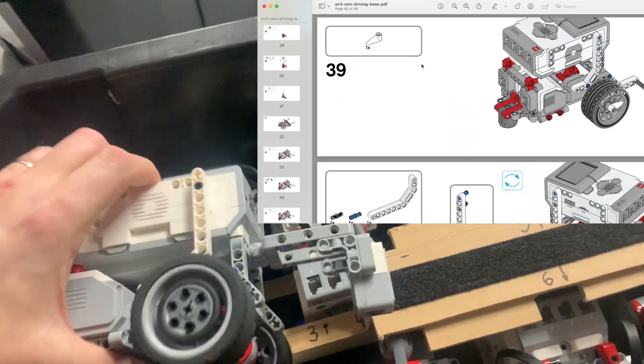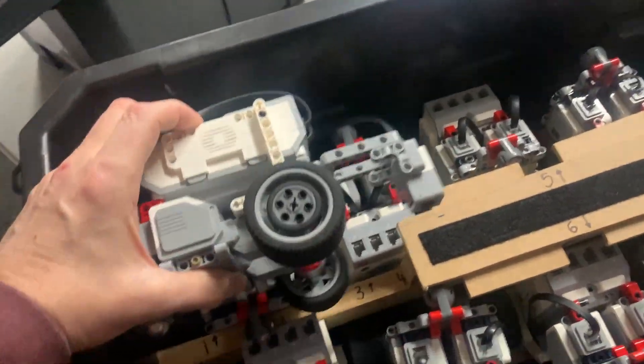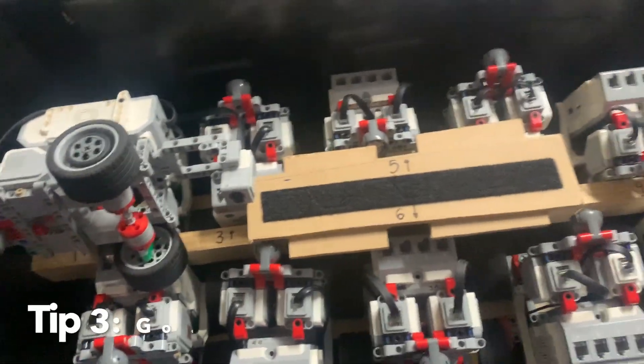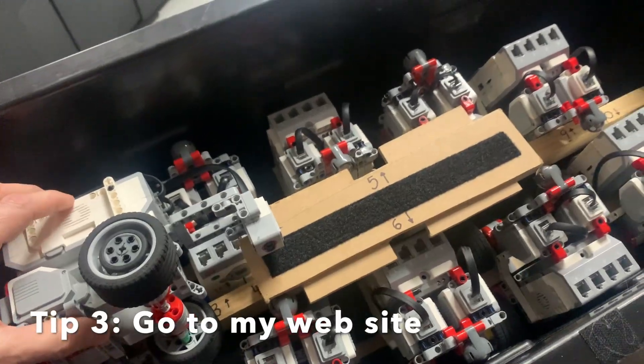You can choose to keep using the base robot over and over again, or use it just for the first activity as an introduction. If you're not sure how to teach using this stuff and you've never done it before, on my website I've made some pretty cool things that you can use.